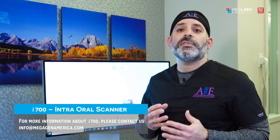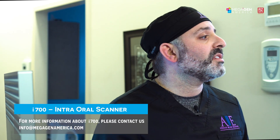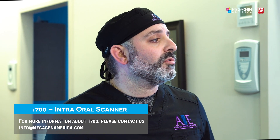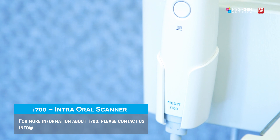Medit apps — including smile design software, ortho simulation, and the crown fit features — have also been improved. One of my favorite features is the quadrant stitching: we can scan one quadrant, scan another quadrant, and then stitch those together with amazing accuracy. That's the amazing new updates to the new Medit software.